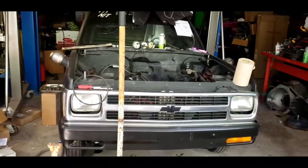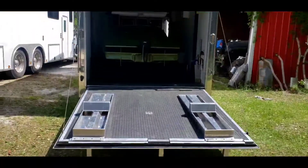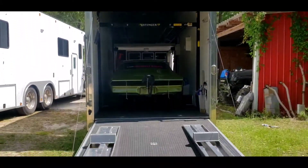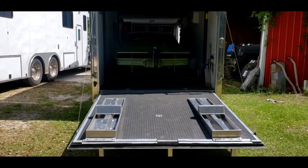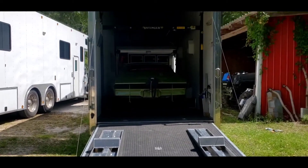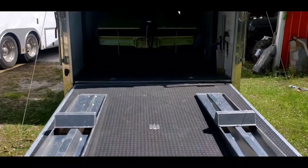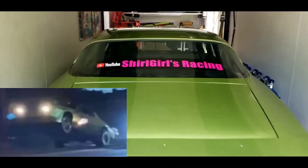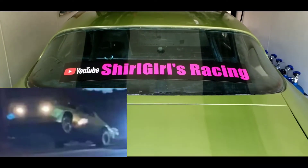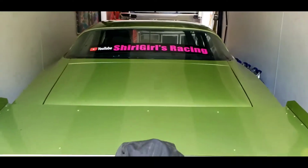He's getting ready for no prep this upcoming weekend. Here is our stacker — hopefully when we go racing next weekend, or maybe the week after, we can pick up the white car so I can get to working on it. And here he is rocking my SureGirls Racing sticker, representing his wife's channel — I love that.